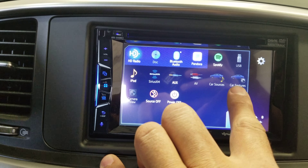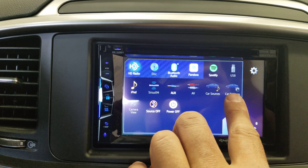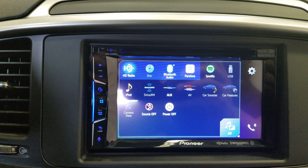There are also car sources and car features. For vehicles that can be used with the Maestro device, you'll be able to see some of the vehicle features on the system. Under car source, if there's a factory USB, factory auxiliary, or other sources retained by the Maestro, you will be able to see it here.